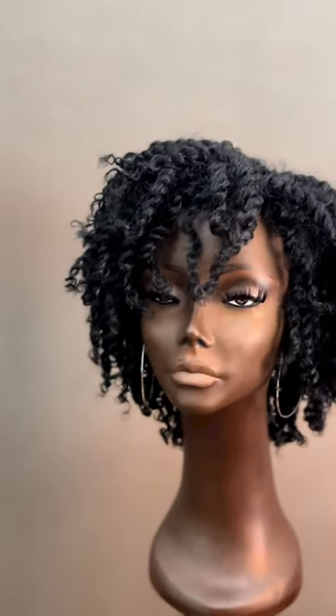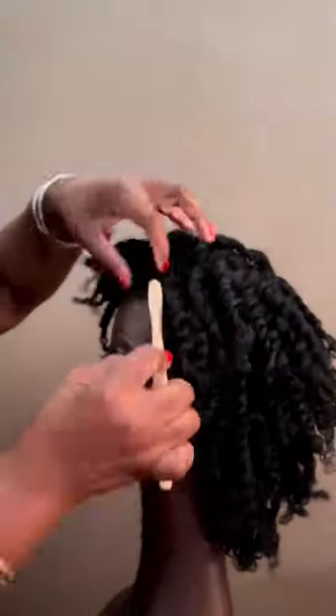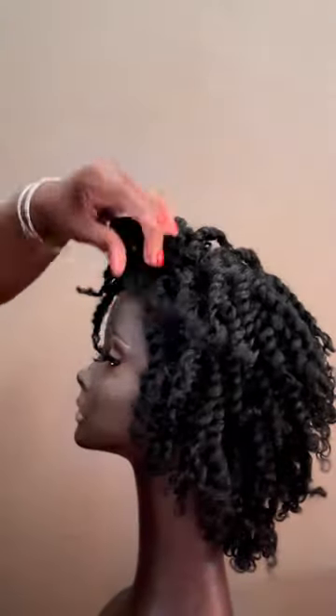Over the weekend, a really sweet customer emailed us asking for tips on how to install the original finger comber unit with no leave-out. You want to use a wig grip if you don't have hair. If you do have hair, don't worry about that — go ahead and install it, adjusting it a little bit to get it about where you want it to be.